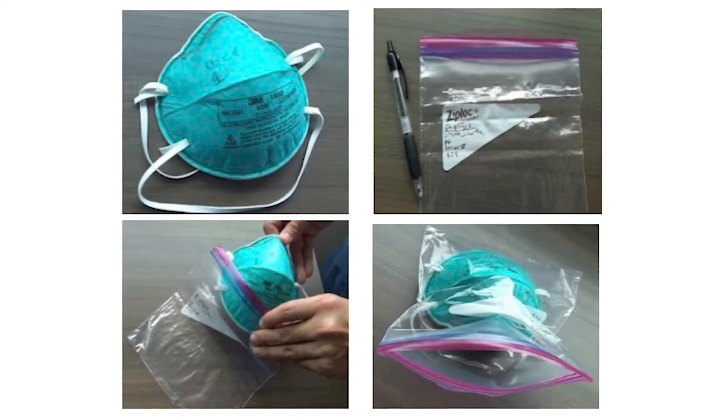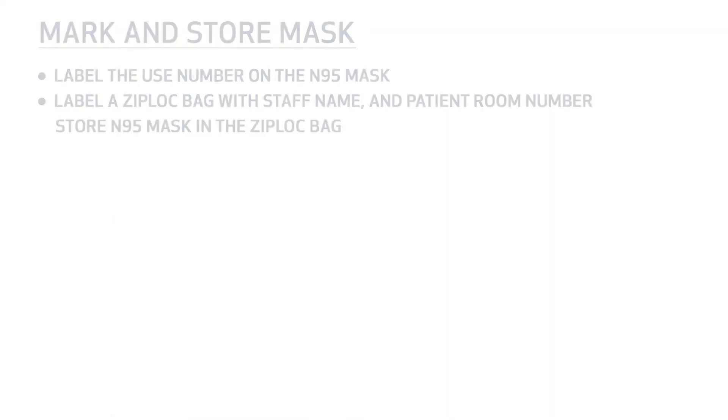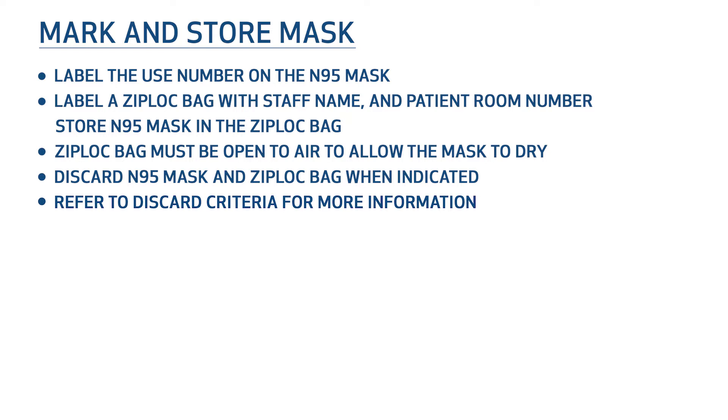Label a Ziploc bag with the staff name and patient room number. Store the N95 mask in an open Ziploc bag. The Ziploc bag must be open to air to allow the mask to dry. Discard the N95 mask and Ziploc bag when indicated. Refer to the discard criteria for more.